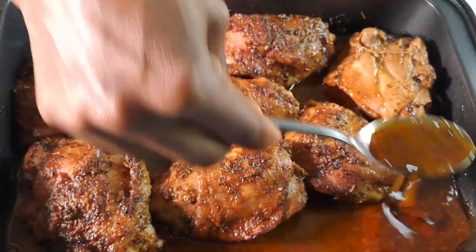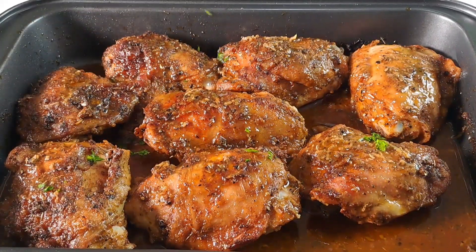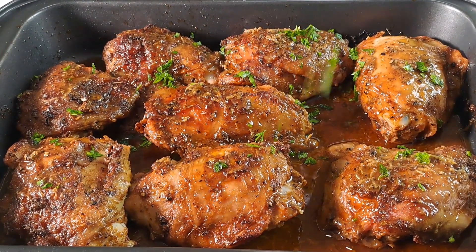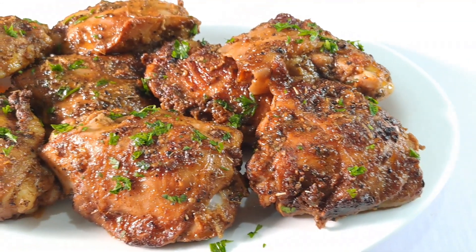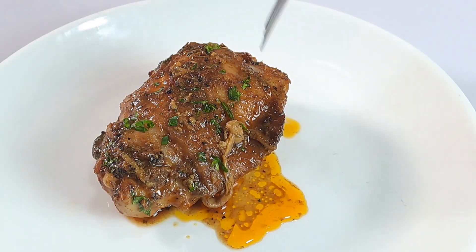For a pop of color and extra flavor, garnish your roasted chicken thighs with fresh parsley and serve them with lemon wedges. Just look at how juicy this chicken thigh recipe turned out to be.